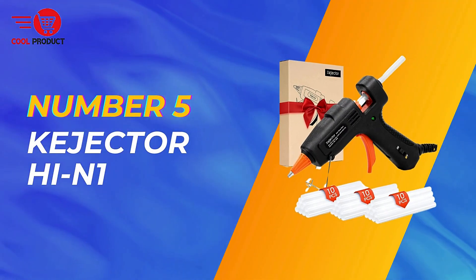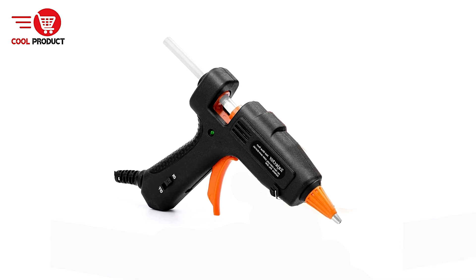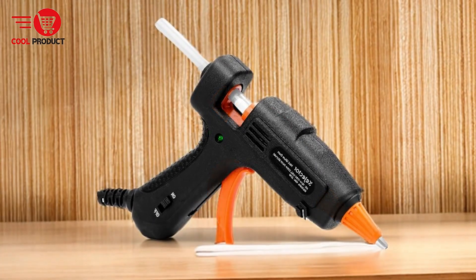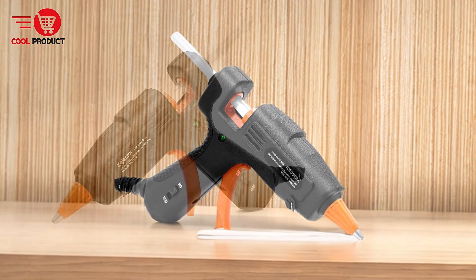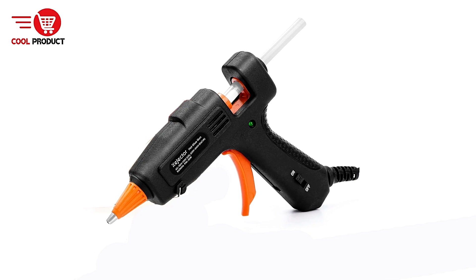At number 5, we have the Conjector Hawaii N1 Hot Melt Glue Gun. The Conjector Hawaii N1 Hot Melt Glue Gun has gained attention among DIY enthusiasts and crafters for its combination of fast heating, safety features, and versatility. This article will explore the pros and cons of the Conjector Hawaii N1 Hot Melt Glue Gun, helping you determine if it's the right tool for your needs.